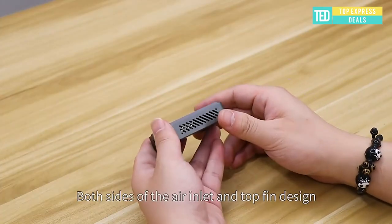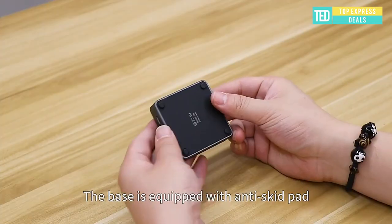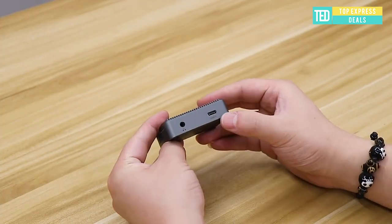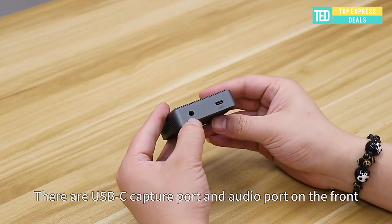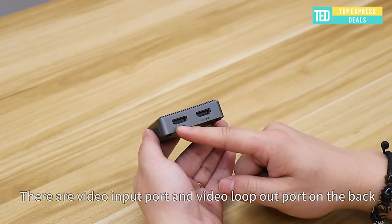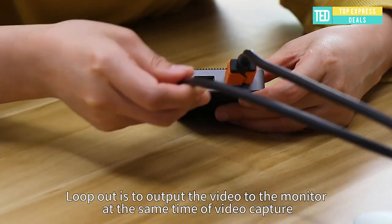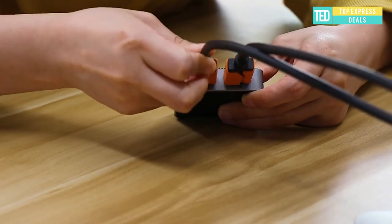Video capture card. As a no-driver-required portable HDMI video capture card, it can be used without drivers or external power supply. You can use the built-in functions of current software to get a seamless experience. The capture card is small and easy to carry — no problem for outdoor and indoor live broadcasting.